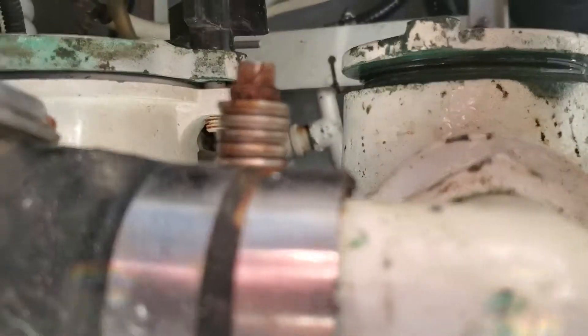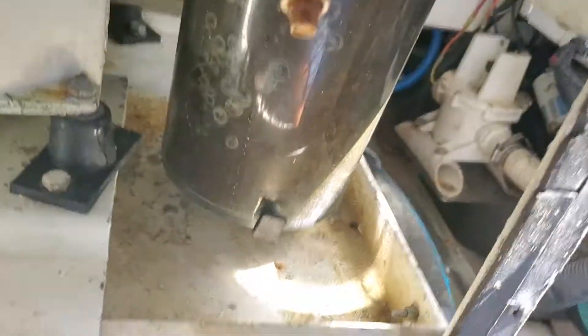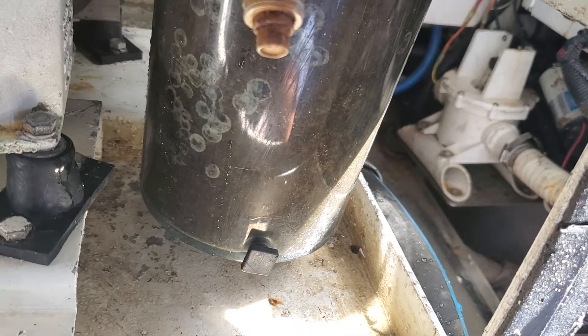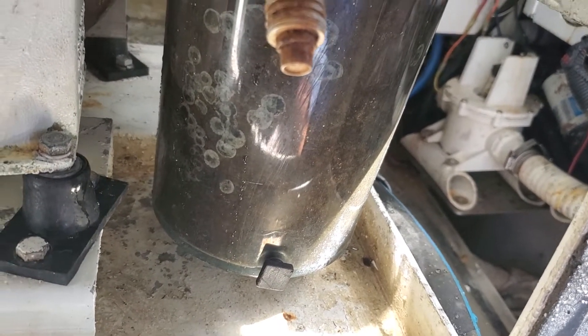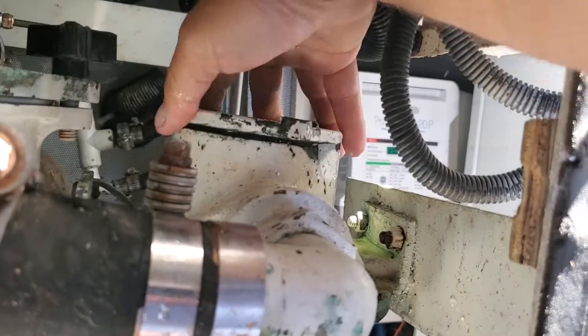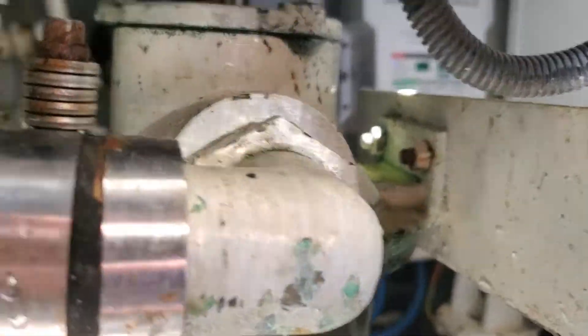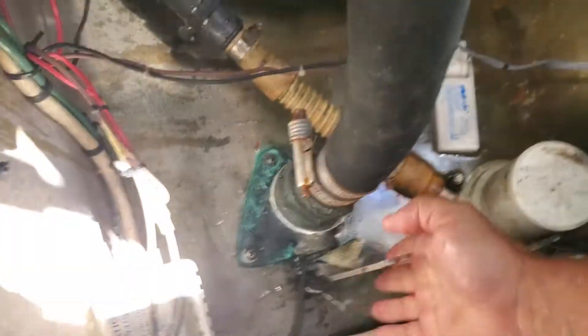We leave it not completely closed and open the valve a bit, so we are sure the water is coming in and fills the strainer completely. Then we close the strainer cap with our hands and open the valve completely.